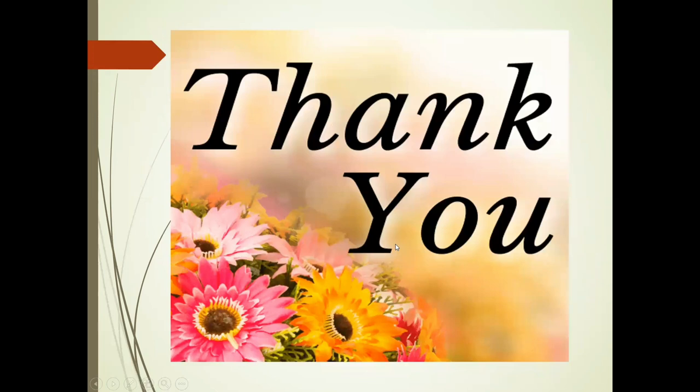Now I am thankful to eepower.com and wetelectronics.com. Thank you.